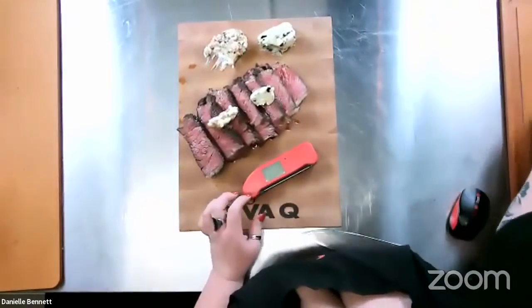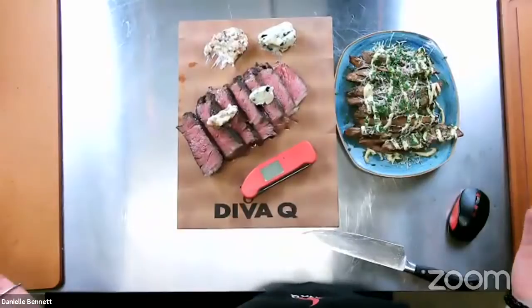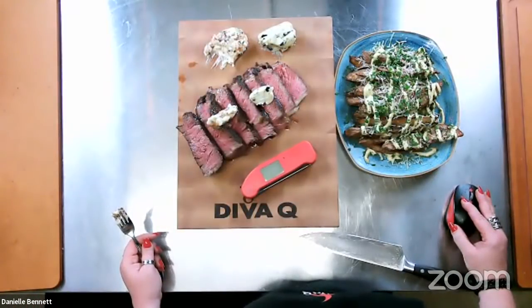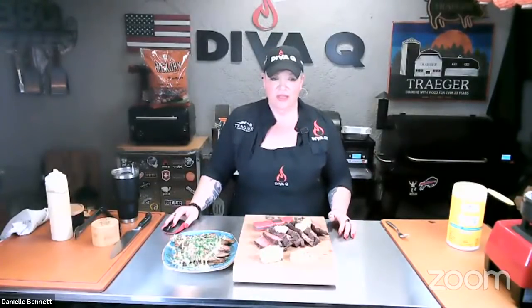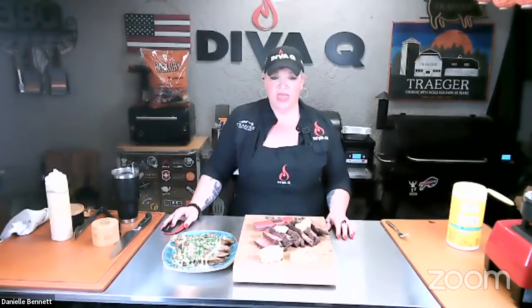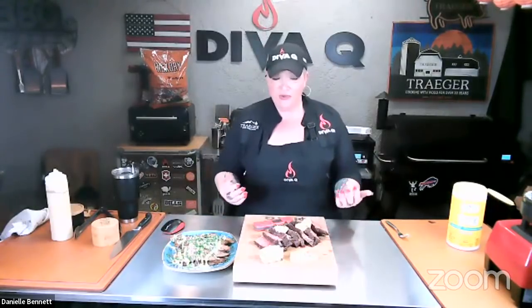How to perfectly reverse-sear steaks with the perfect wedge potatoes, garlic aioli — a perfect meal with Thermapen. Turning it back for some questions. Regarding truffle oil: I like to finish with truffle oil, but I don't cook with it. Truffle oil is best as a finishing oil — the smoke point on truffle oil typically isn't quite as high, so use it to add finishing flavor. Great question.